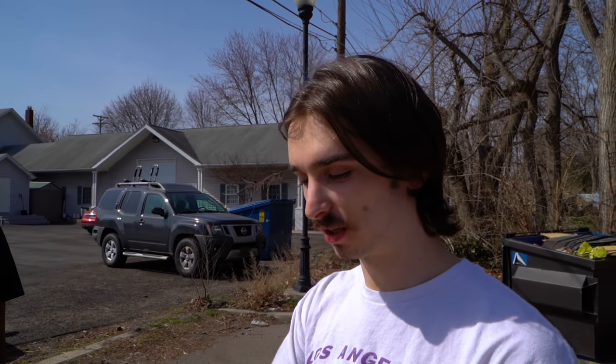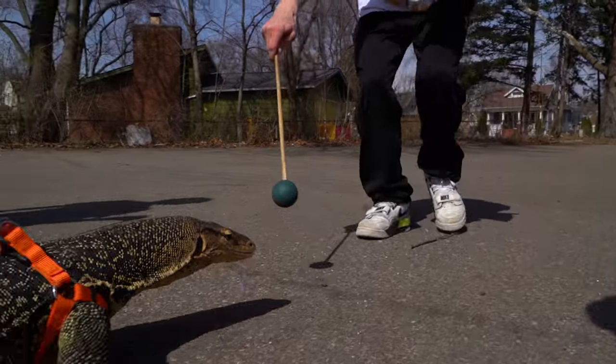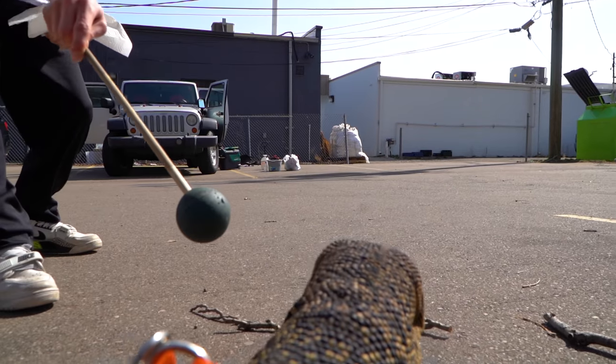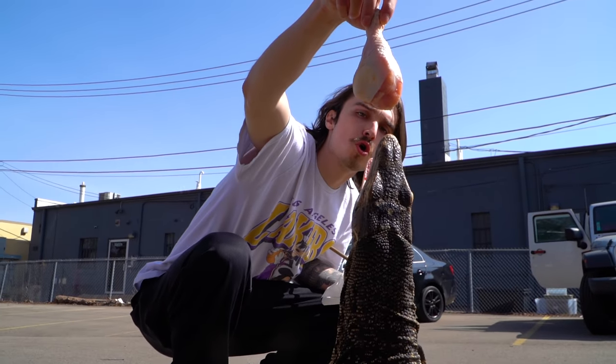I got some chicken legs here. I got them from J Bonesker over there and I decided not to eat them. I'm going to give them to Elvis. No tongs, so I guess I'm just going to hand feed Elvis these chicken legs. He's turning up. Look at him stretching those legs, dude — look at him taking it down. Nothing like feeding your big old lizard outside.